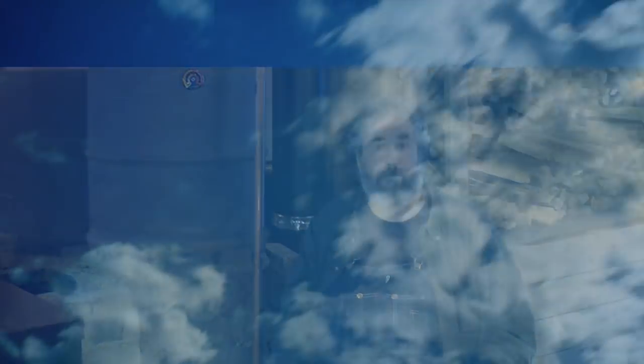If you like this sort of thing, come on out to the forums at permies.com, where we talk about rocket mass heaters, homesteading, and permaculture all the time.